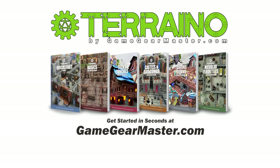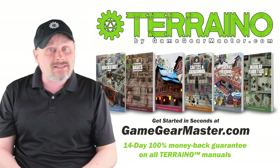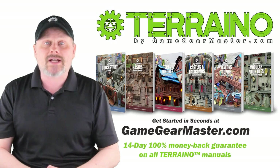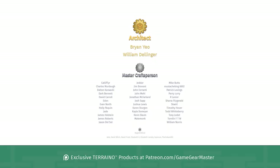If you haven't already, you can get started on your Terreno journey by downloading the Terreno construction manuals at GameGearMaster.com. They are consistently rated 5 stars and come with a 14-day hassle-free money-back guarantee — if Terreno's not for you, no problem, you'll get your money back, no questions asked. Happy crafting! A big thank you to my supporters on Patreon.com/GameGearMaster, and a shout out to the architects Brian Yao and William Dellinger — if you'd like to become a patron and get exclusive Terreno products, go to Patreon.com/GameGearMaster.